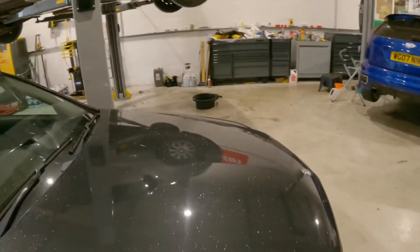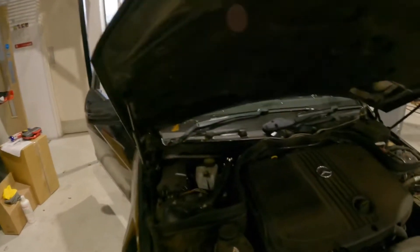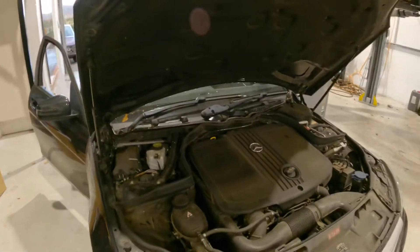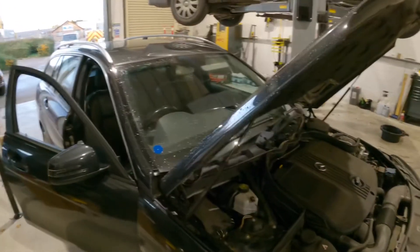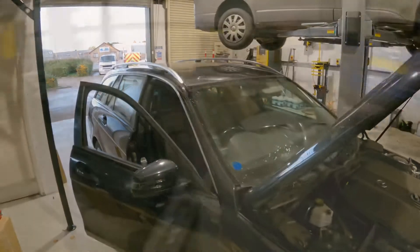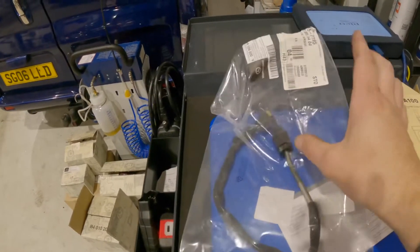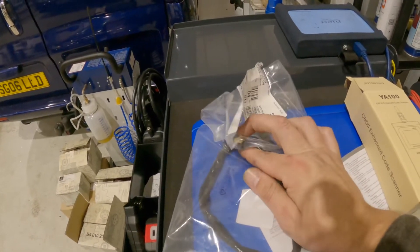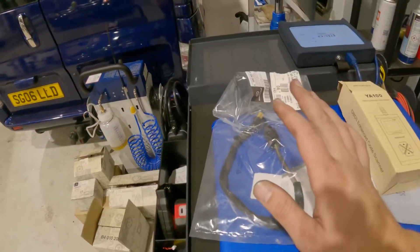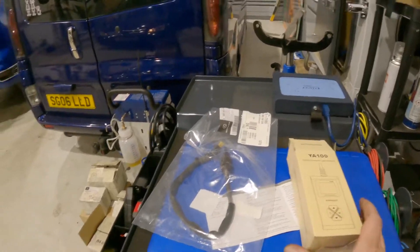Our fault code was the exhaust gas temperature sensor one, which is located underneath the air box. We'll go ahead and get that changed. We've now got the new exhaust gas temperature sensor fitted — there's the one we're keeping for stock. I've tested the old one and it has got an open circuit, so we fit the new one. We'll just grab the King Boland YA100 OBD2 scanner, plug it into the vehicle, ignition on.